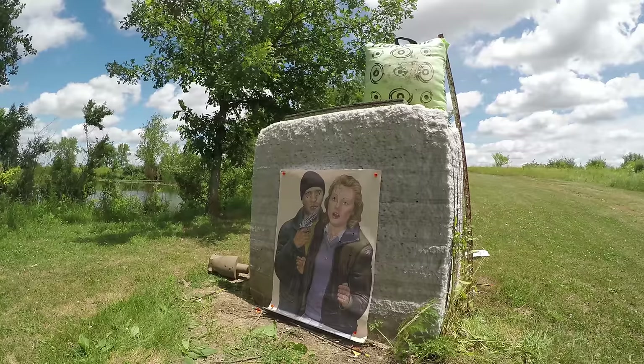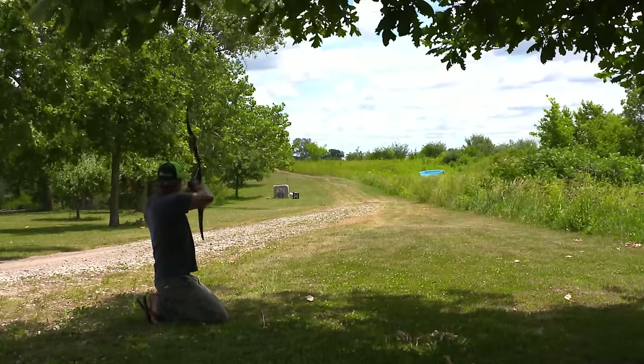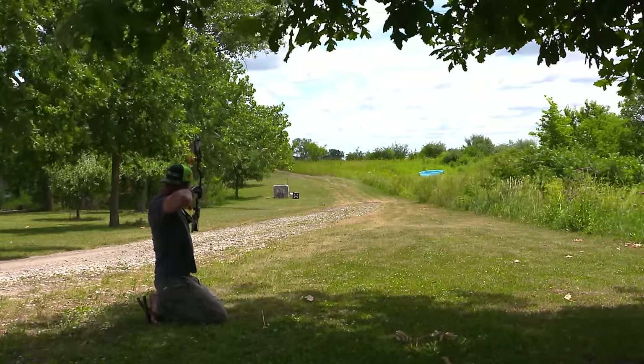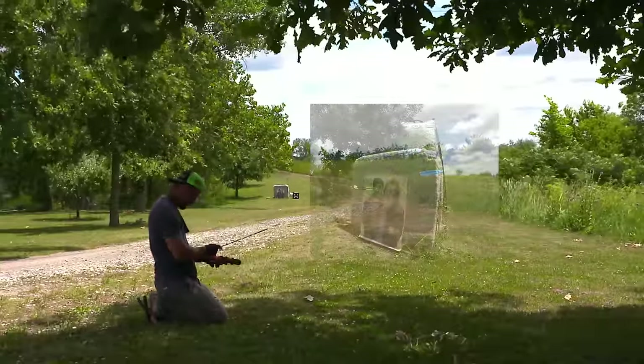I like to kneel, because that's generally where I end up when I'm stalking game. At 100 yards, my arrow will drop nearly 4 and a half feet. So anything beyond 50 yards becomes difficult — that's why you have to shoot lots and lots of arrows to teach your brain just where to hold.